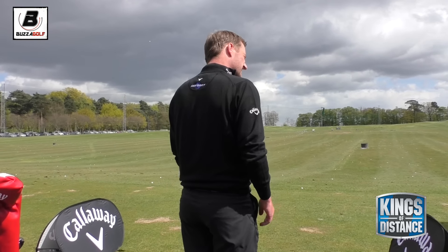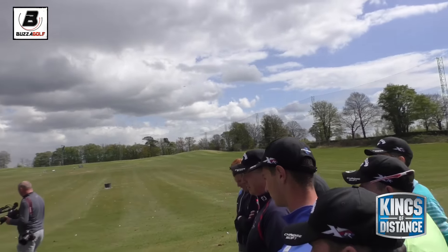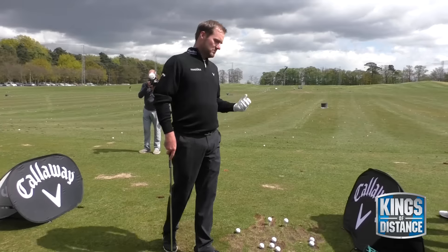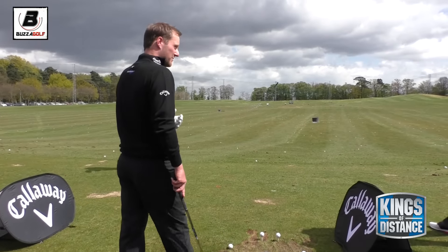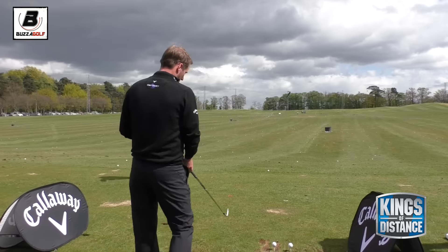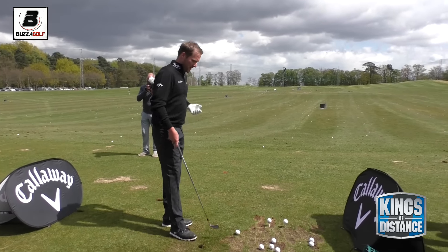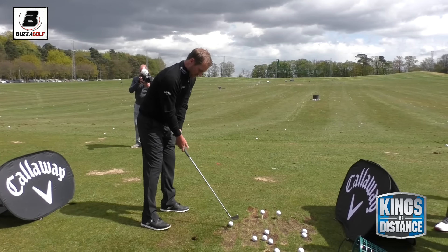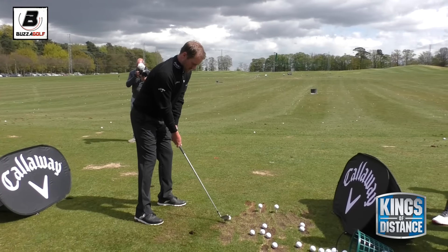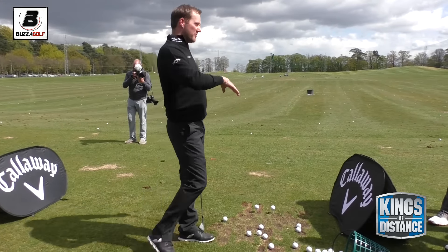You don't really do much with manipulating the path - apart from just opening or closing the start. The only thing I'd do: sometimes if the trouble's on the left, I'd maybe put the ball a little bit further back in my stance. I'm always trying to focus on the start lines. So if I'm trying to draw into a left-hand flag and there's water on the left, I'd just let it fall back maybe half an inch further, and that's going to allow a slightly more descending strike so the ball tends to start a bit further right.